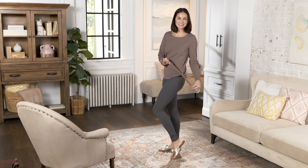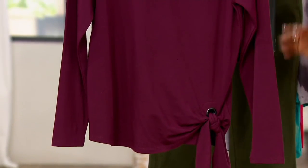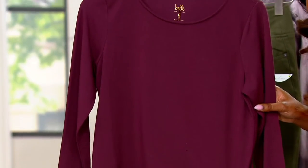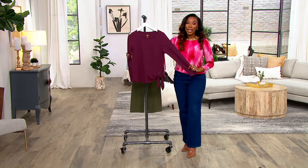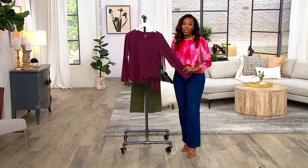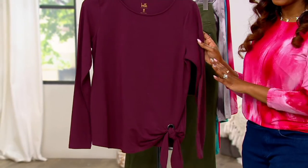That little side tie is like one of those optical illusions that just gives you a really flattering look at your waistline. So there's your little side tie right there — easy to tie. You've got that little grommet. You've got a nice long sleeve on this, so wear it right now alone. You could wear it underneath a blazer or a cardigan, and you can always roll up the sleeves a little bit if you want to wear it throughout the spring and summer.